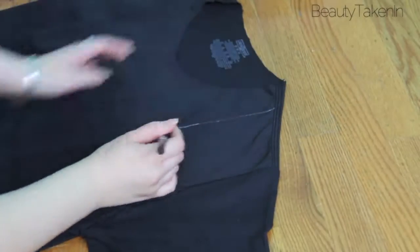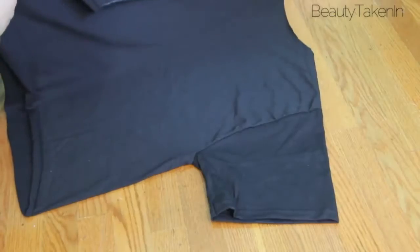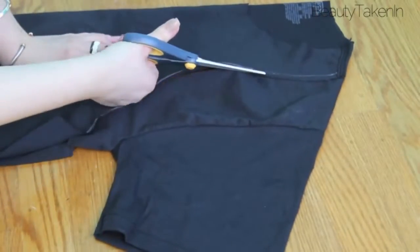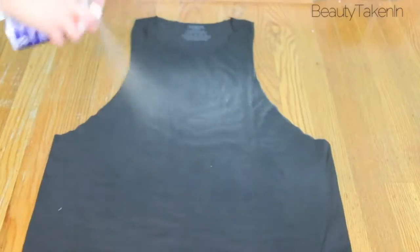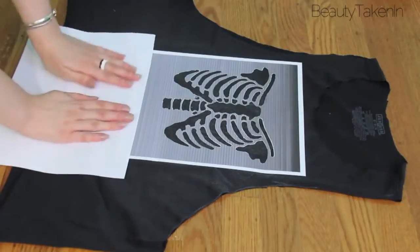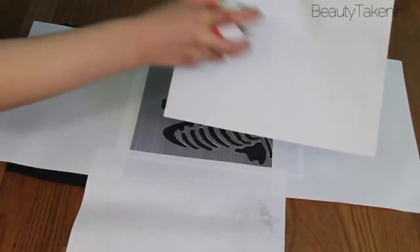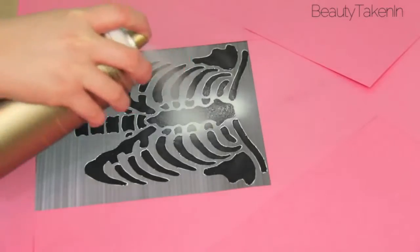Then I cut off the arm holes to make it like a muscle shirt so I could wear a bandeau with it. Then I folded the t-shirt over and used the other side as a guide. After I cut everything out, I used the spray adhesive on my stencil so that it wouldn't move when I was spray painting. Then I sprayed the cardboard and stuck it all around the stencil so I wouldn't get any spray paint on the shirt, and to be extra careful, I stuck another layer of pink cardboard on top.